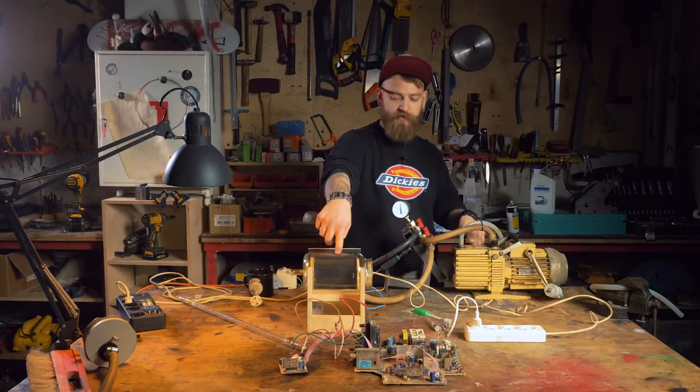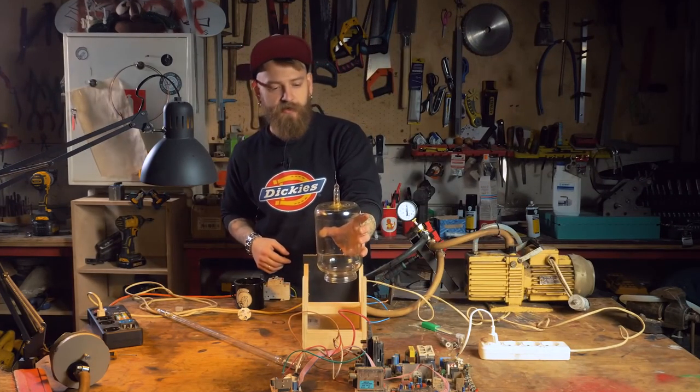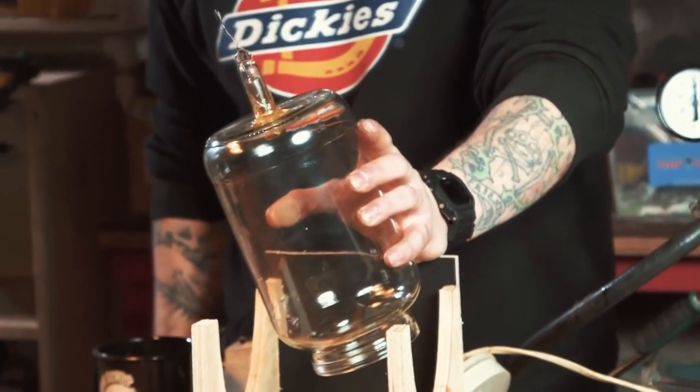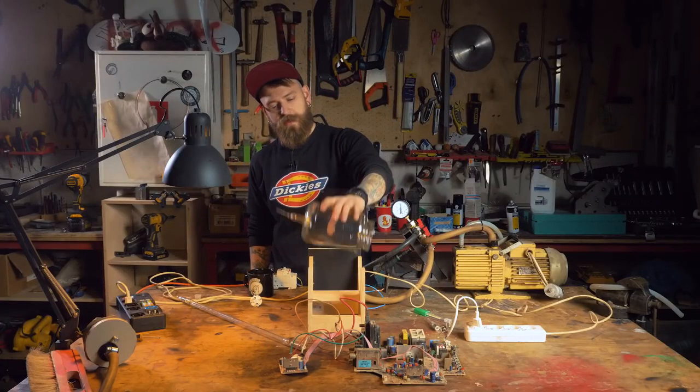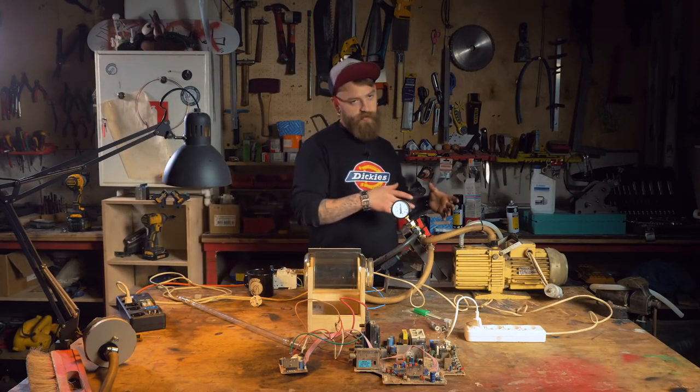The vacuum pump sucks the air out of the jar. As you can see, there is a special electrode installed. We'll be lighting up the gas inside with various devices with voltage from 2000 volts up to 20000 volts — 20000 volts! That's like 100 times more than your socket.